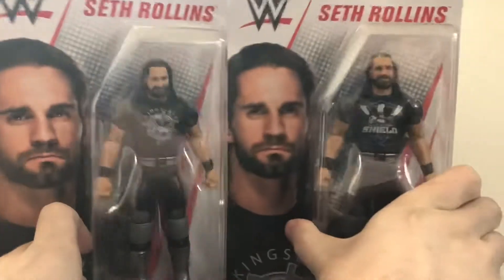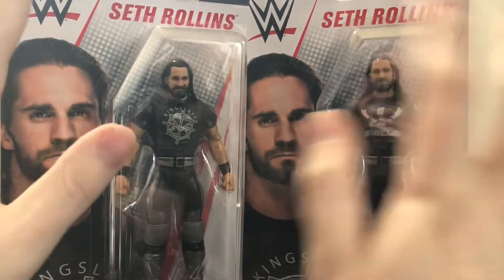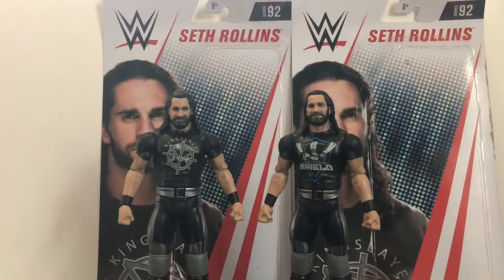Alright, so that's just about it for the packaging on these two figures. Let's open them up and see what we got. Alright, so here we have Basic Series 92 Seth Rollins, open up and out of his packaging — out of his plastic prison.